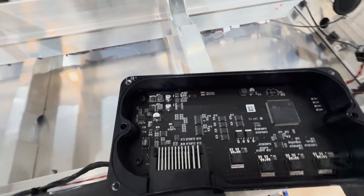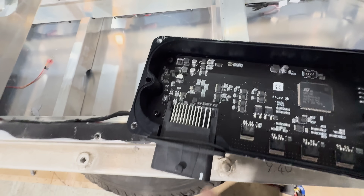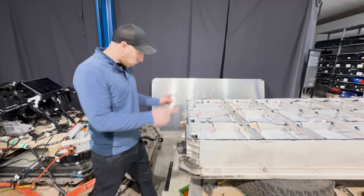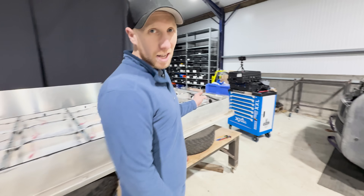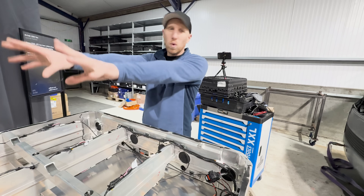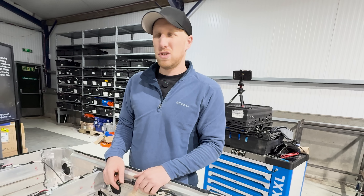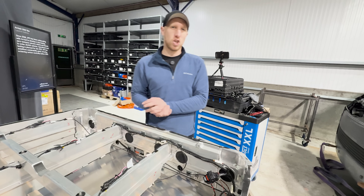This is the master BMS, even though each one of those modules also has its own master BMS. It's got an ST chip programming port, some solid state bits for probably switching and relays, and a load of CAN ICs — quite a nice little thing. I've just noticed as we stripped it apart that at this end of the battery pack there were also exactly the same holes and gap, so I'm expecting that if this pack was full there would have been coolant inlets and outlets at both ends, which seems a little bit crazy.